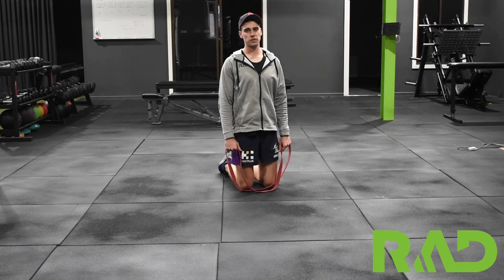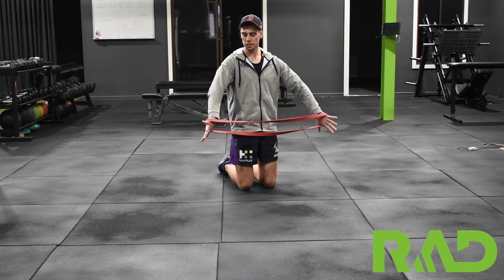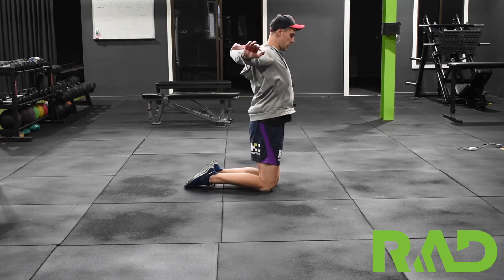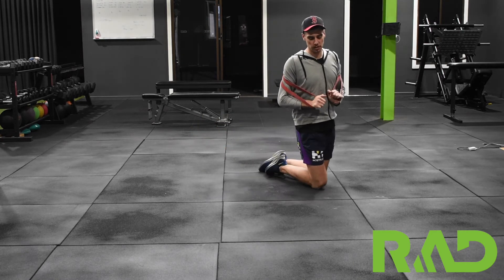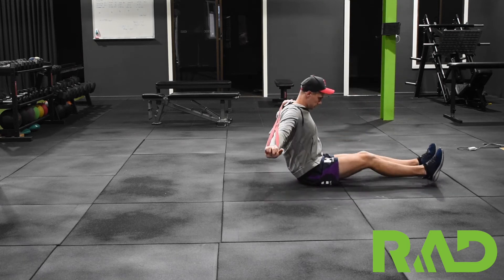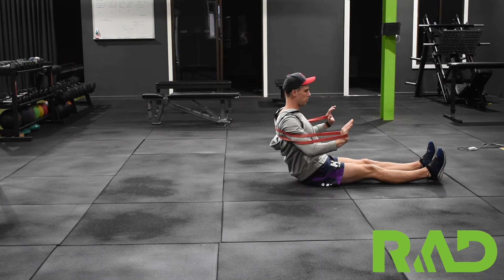Here we've got our banded floor press. To start off with, all we're going to do is loop the band around our shoulder, like so. Then we're going to get into our position on the floor, laying flat on our back with our arms beside our body.